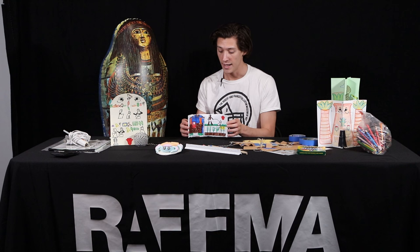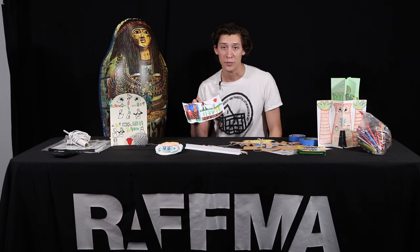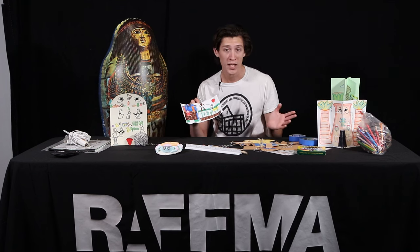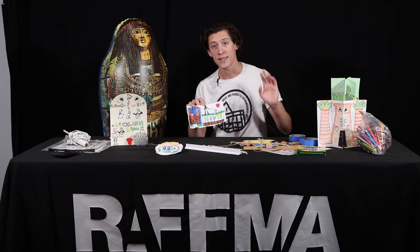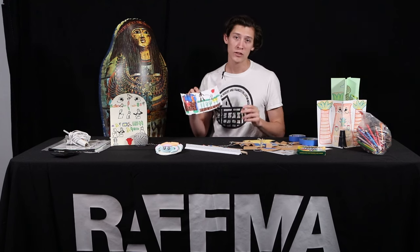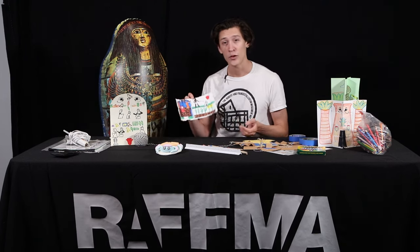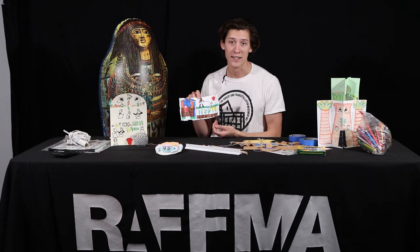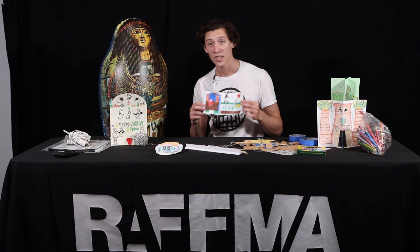To start, you'll need some heavyweight paper — this could be watercolor paper, bristol paper, or some kind of art paper that says it's heavyweight. You don't want to use printer paper because this is going to get wet and printer paper is not strong enough for this kind of activity.